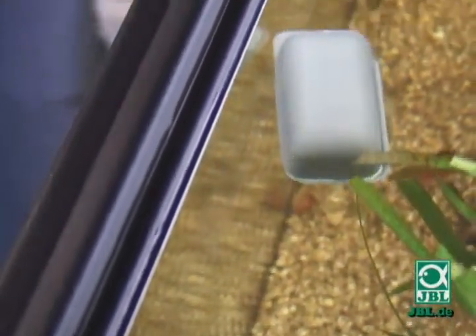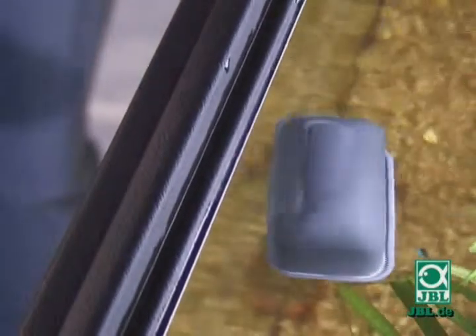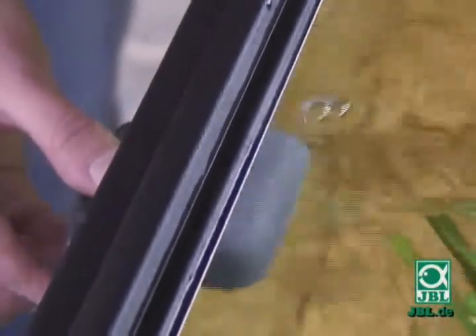Even stubborn algae can be removed from the glass. If the inner part detaches from the glass, and that can happen with the best of magnets, it doesn't fall onto the gravel, but instead floats to the surface, and you can simply catch it again using the external magnet.